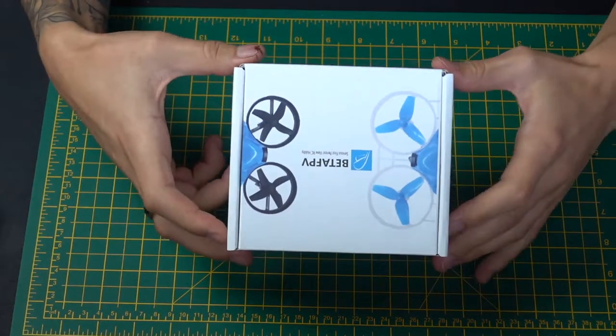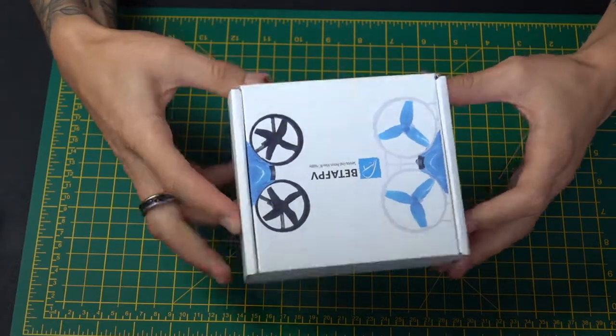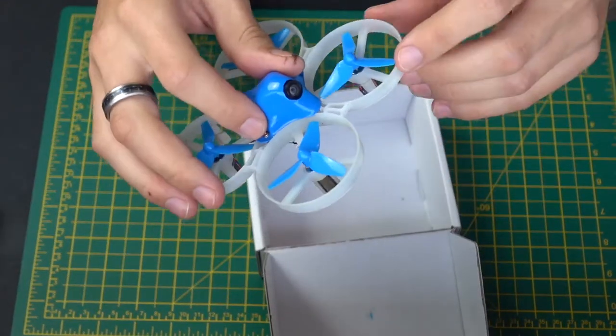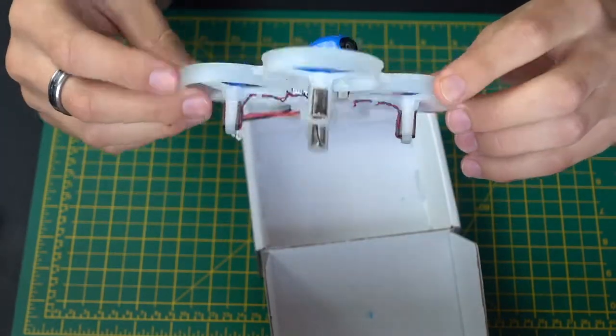Alright guys, I'm really excited to review this. This is a Beta FPV Beta 85. This is actually, I think, the biggest drone that they do that looks like this in terms of the blue colour with the cockroach shell on it.